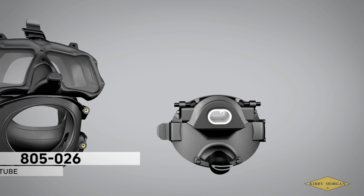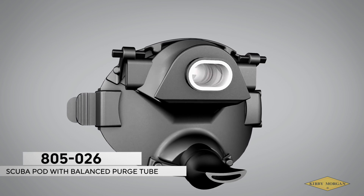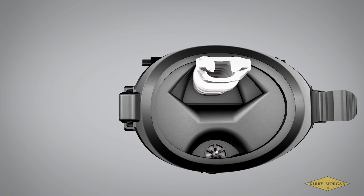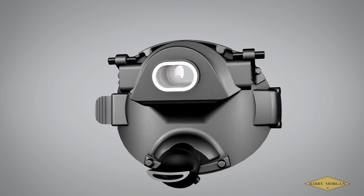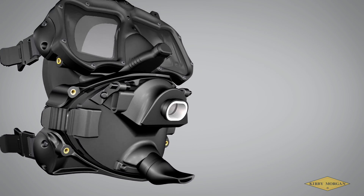Part number 805-026, Scuba Pod with Balanced Purge Tube. This pod can be used as a spare or replacement pod only if it is paired with the Kirby Morgan Balanced Scuba Regulator. The hands-free dewatering system and its fitting to the pod currently make it exclusive to the Kirby Morgan Balanced Scuba Regulator.